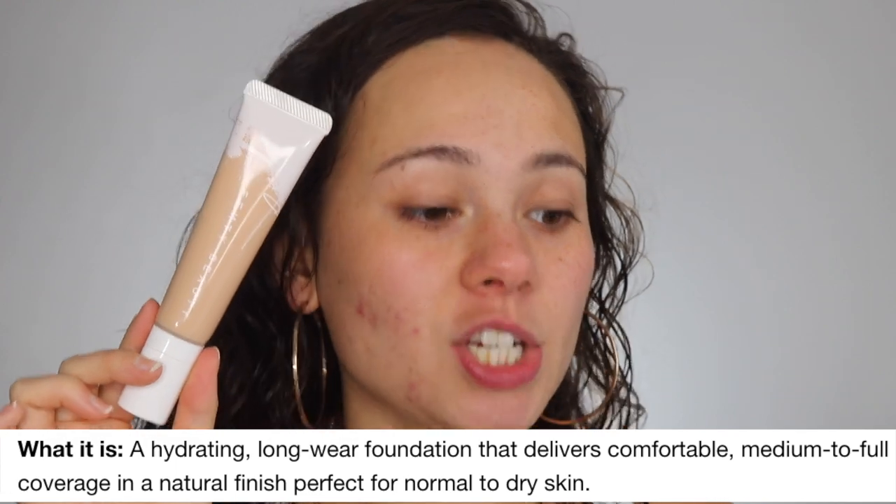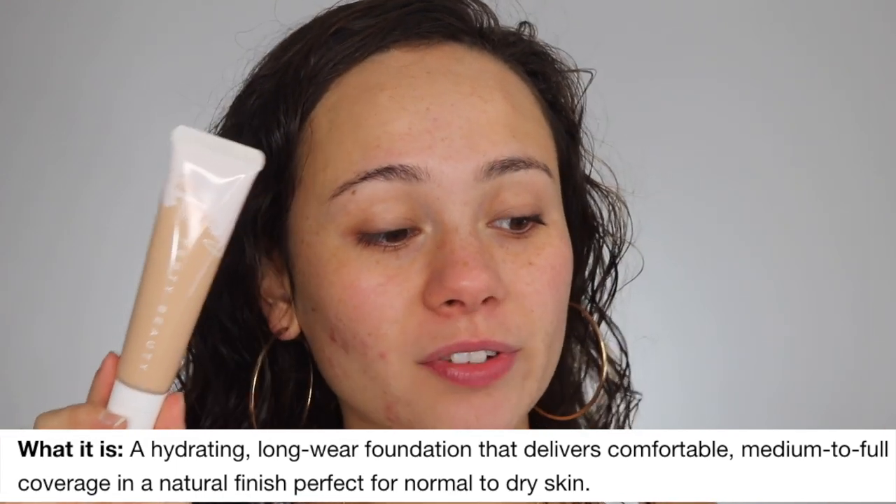Now it's time for the foundation — this is the Hydrating Long Wear Foundation. Hydrating and long wear don't really go hand in hand, so we'll see. It's $35 and you get 1.08 ounces — 0.08 more than the average foundation. It delivers comfortable skin, medium to full coverage in a natural finish, perfect for normal to dry skin. I love that they're really targeting that skin type and being honest about it.